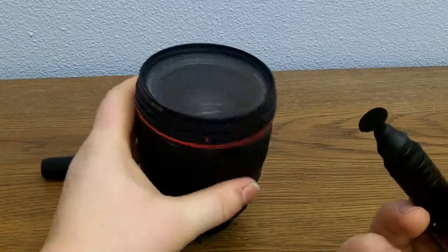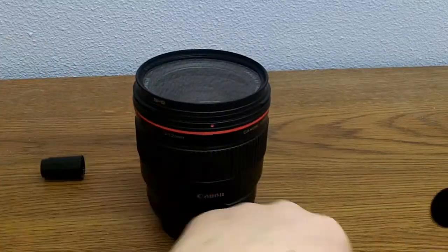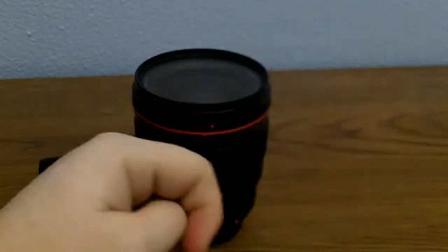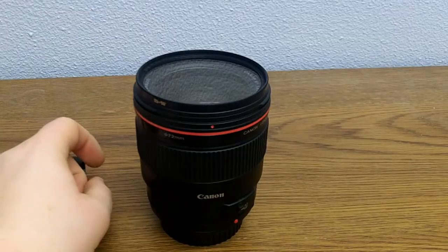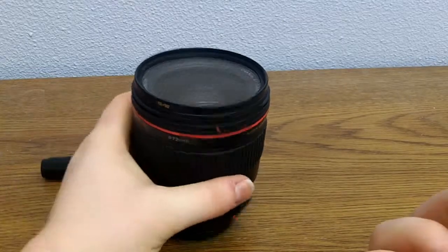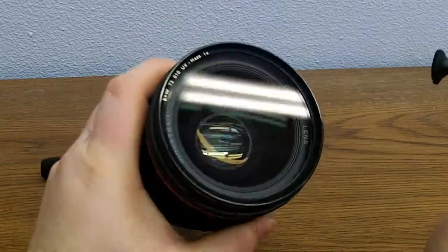The microfiber tip — if you get it on your hand, there will be a little black mark because the carbon on the microfiber tip will come off on your skin, but it will not stick onto the lens.